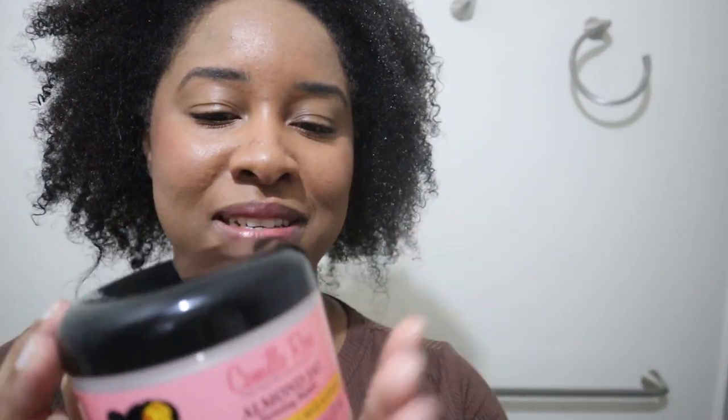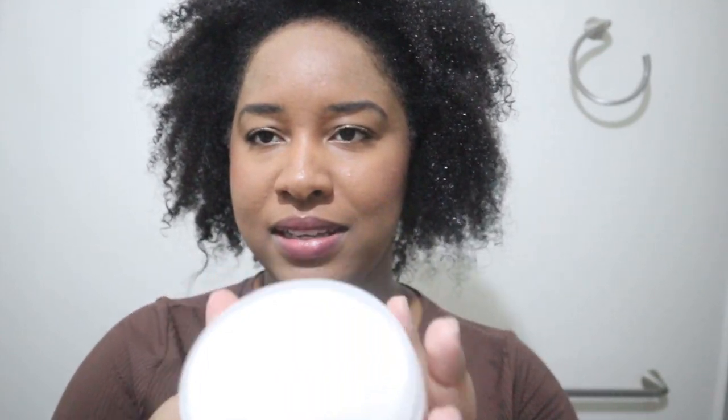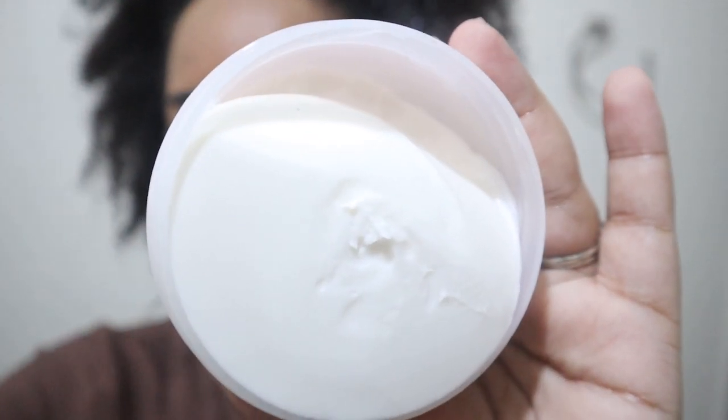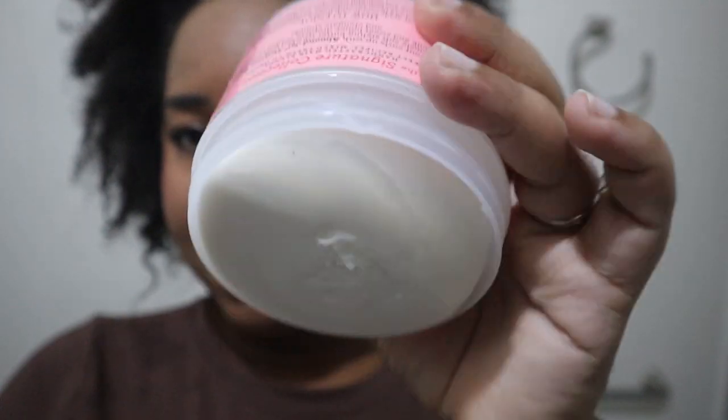I think my hair is wet enough, so now for the moment of truth — let's try this product. I've heard so many good things about it, I'm so excited. The lid was really tight — that was a struggle to open! It actually smells good; it's subtle but it smells amazing. I had it stored in a container so it leaned a bit, but that's what it looks like.